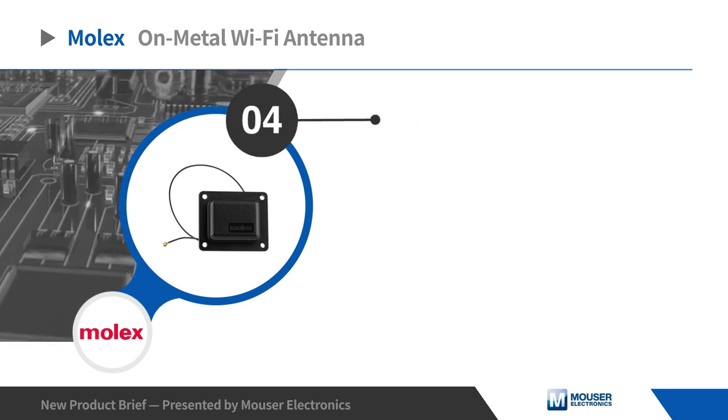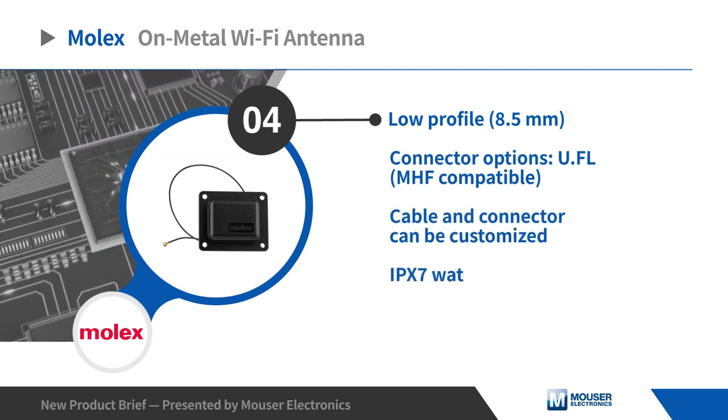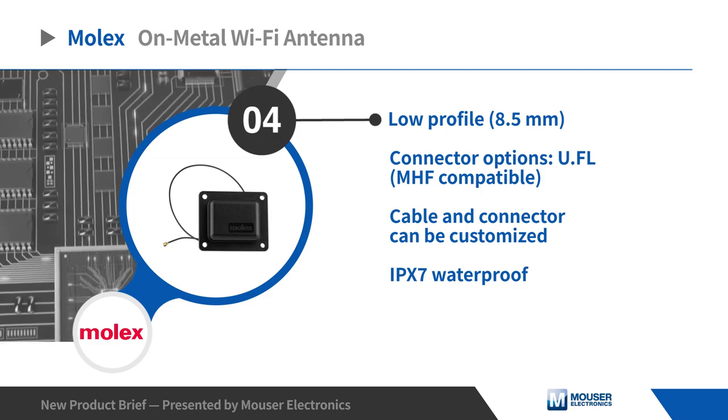The low-profile on-metal Wi-Fi antenna comes with a UFL connector that can be customized, and features an IP-rated waterproof design.